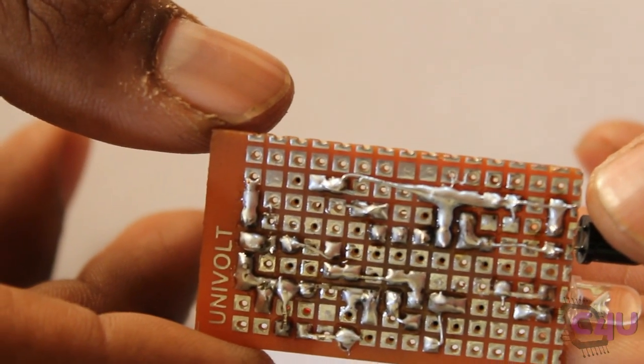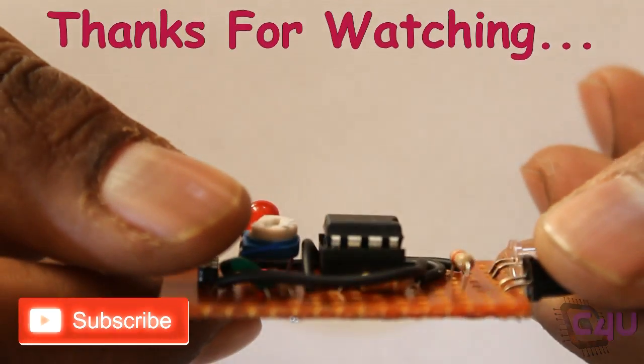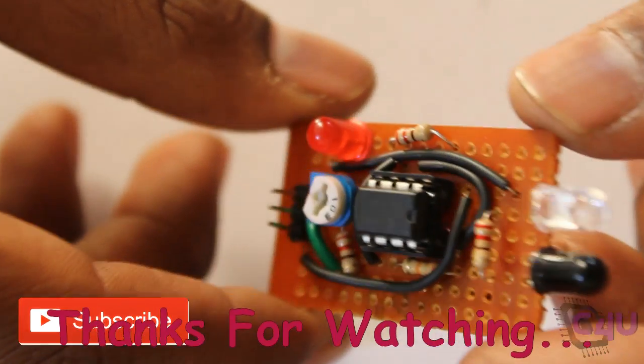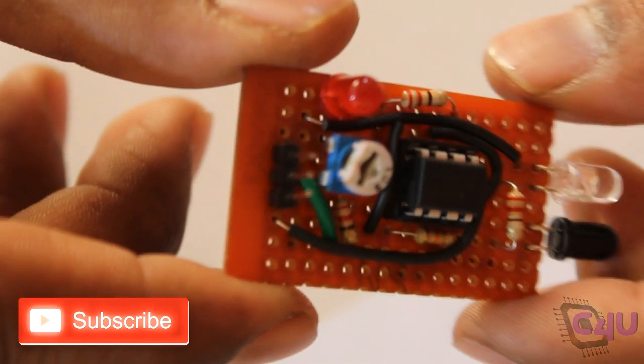Thank you for watching this video. If you like this video then hit the like button below and subscribe to our channel to get updated with our new videos.